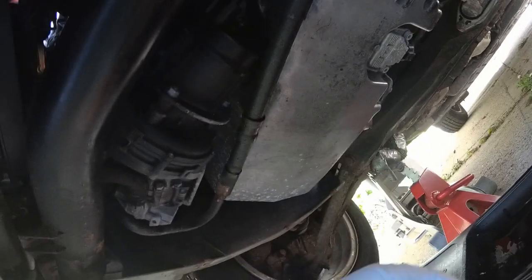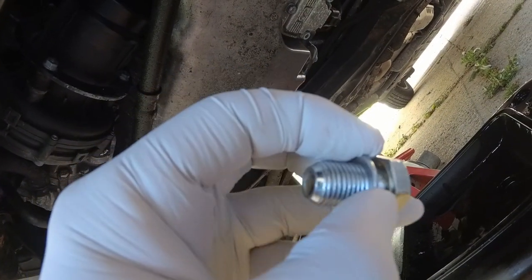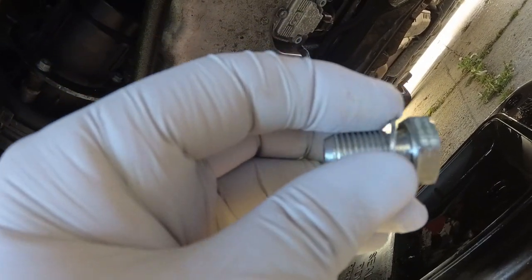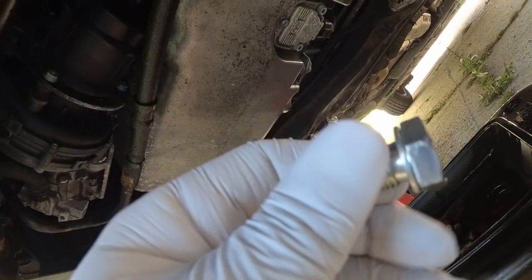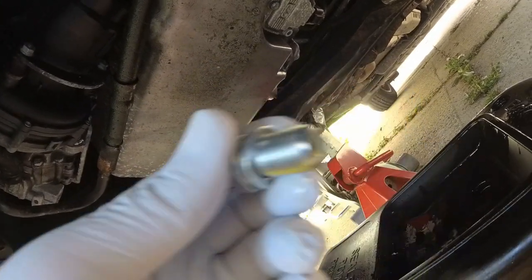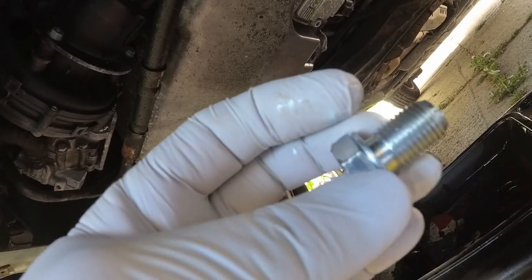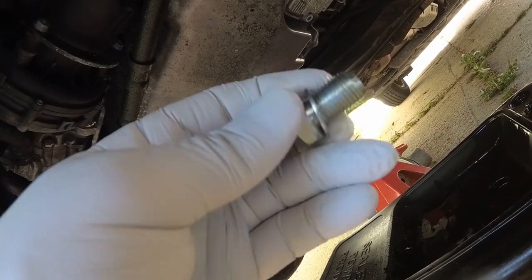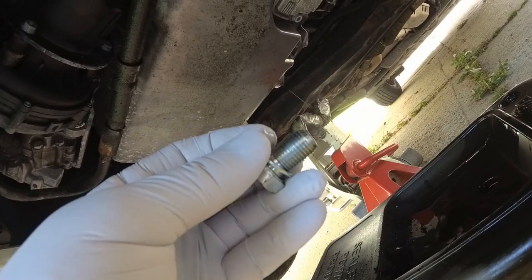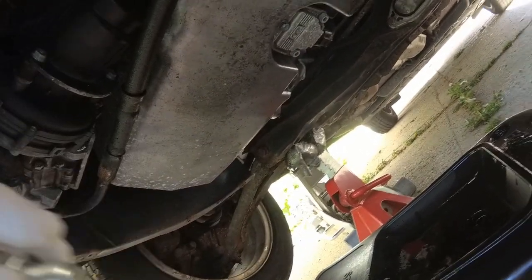We have our first fail for Car Service Packs - the washer is captive on this bolt, it doesn't come off. So there's no point sending a new washer because you can't get the old one off. Thankfully the washer looks like it's in perfect condition so I'll feed that back to them - that's a bit of a fail. I'm going to put this back in now that the oil is just dripping, and then we'll take the filter off.